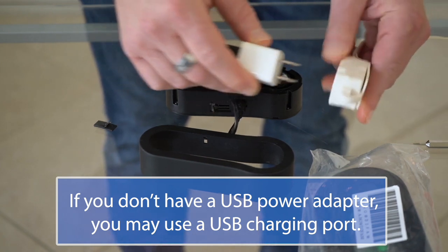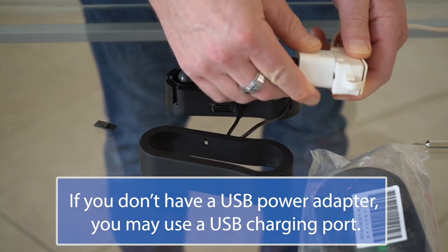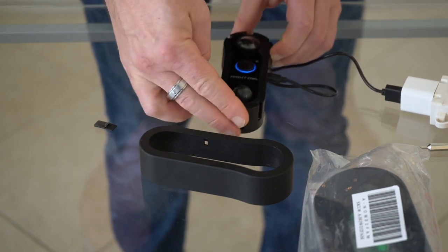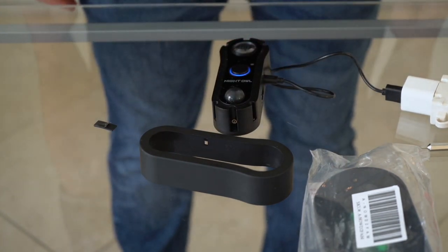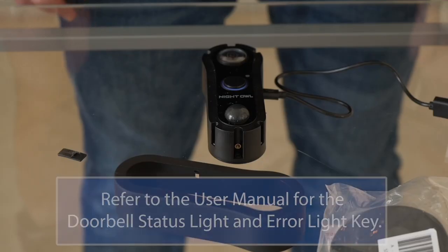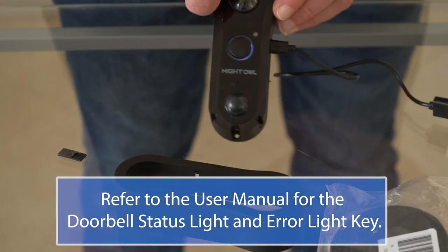Connect the other end of the cable to a USB power adapter and plug it into an outlet. Once the doorbell is plugged in, be patient as it powers up — this may take a couple of minutes. First, you'll hear the doorbell say 'Doorbell is ready for use,' then it will say 'Doorbell is in pairing mode,' and the white LEDs will spin clockwise.